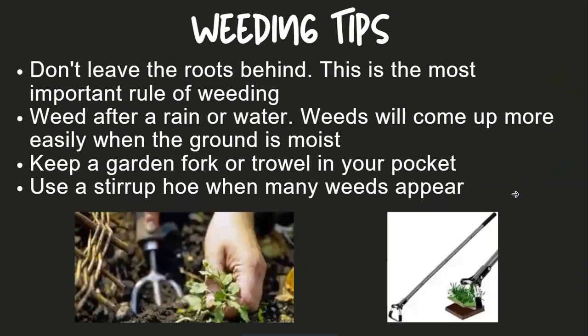As far as weeding goes, try as best you can not to leave roots behind or the weeds grow right back. So have the right tools to get down deep, loosen the soil, and get those roots out. Weeding after a rain, or watering first, tends to help the roots come out easier.